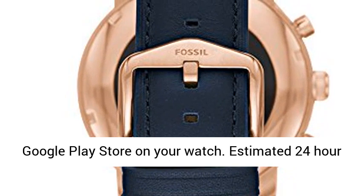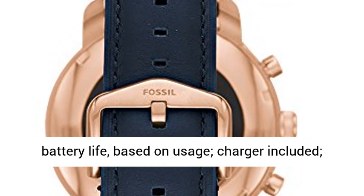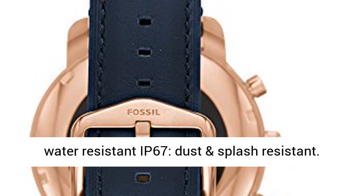Estimated 24-hour battery life based on usage, charger included. Water-resistant IP67, dust and splash resistant.